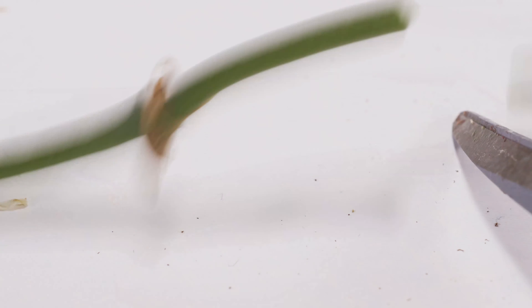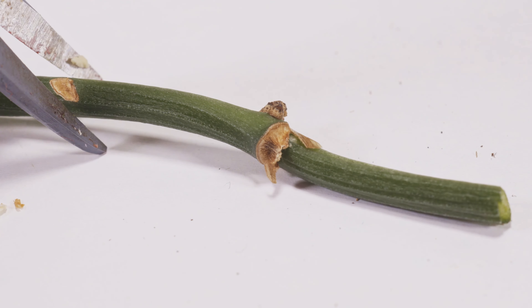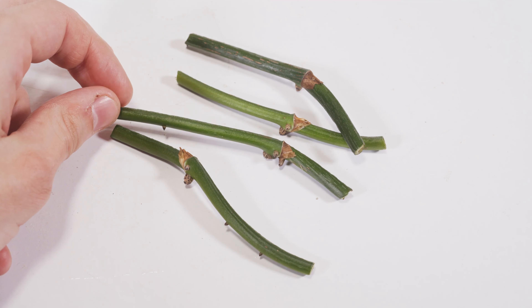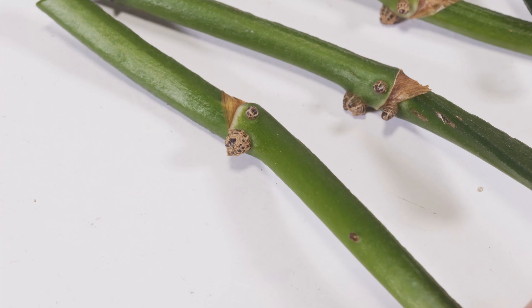Once you've identified your nodes, you can just cut one to two inches on either side of it and then prep it for growing. Because this was just an experiment, I'm only going to do four just to see how it works, but you can do many more.